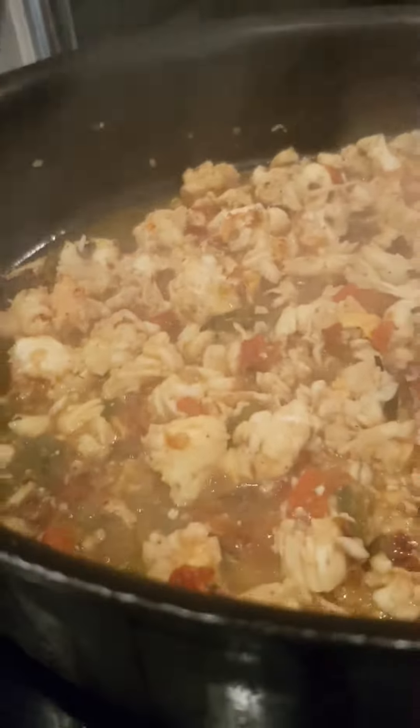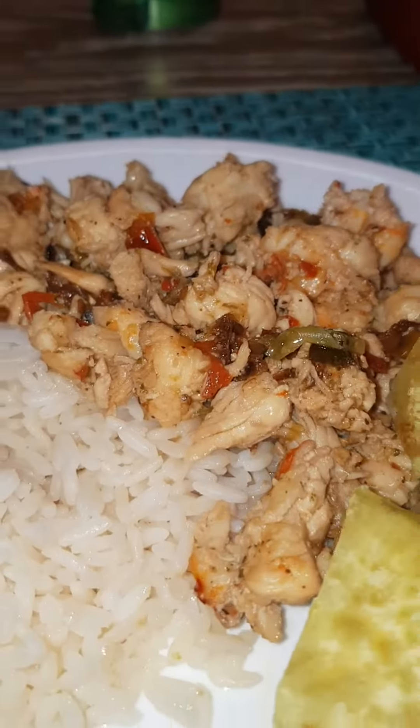Here we go. This is Cayman style lobster. That's how you do it — no other way. The finished product comes along with some white rice and sweet potato. Cayman style lobster.